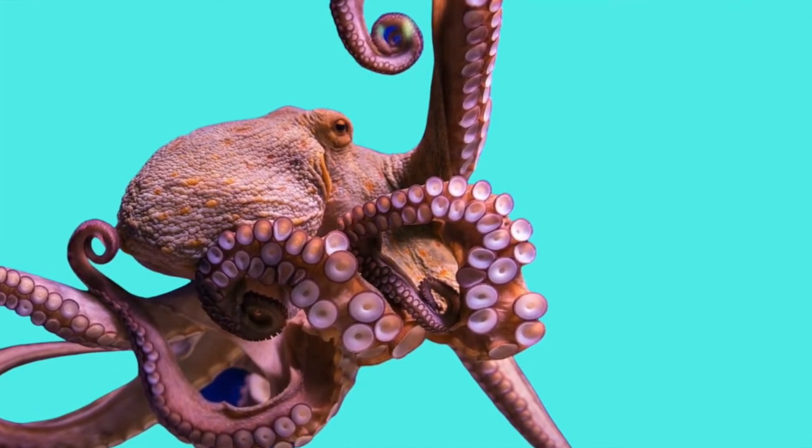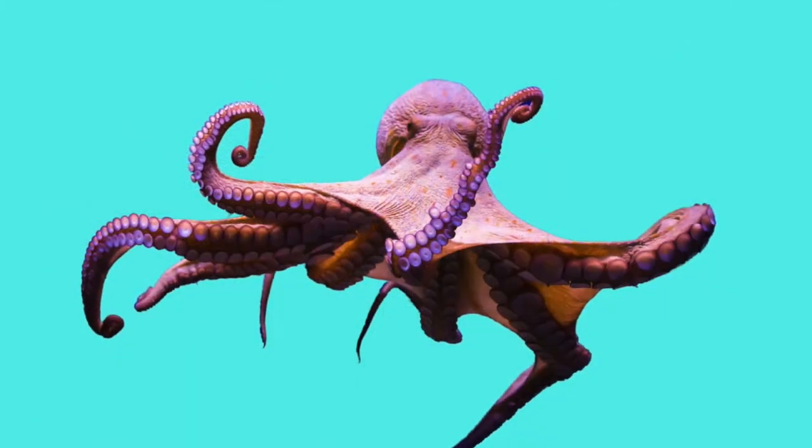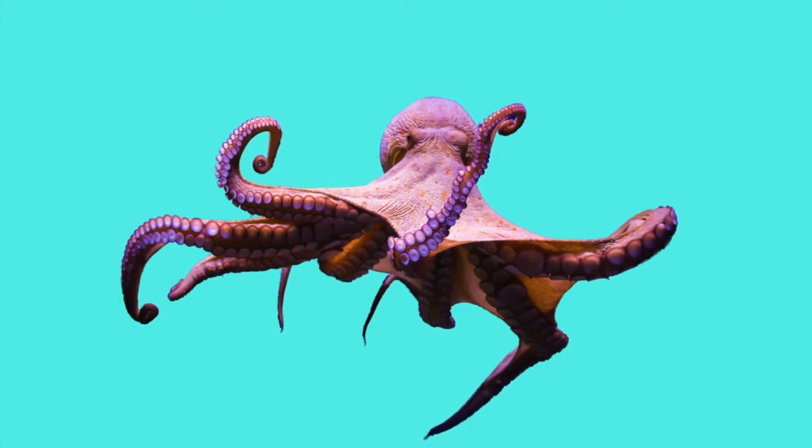I've used two reference photos. The first one has a nice shot of the head and the eye, but the legs are tangled. The second one has a better shot of the legs, but the head is facing away.